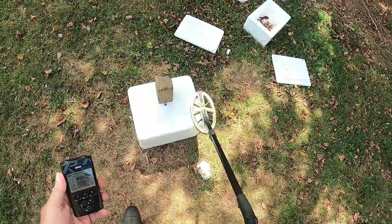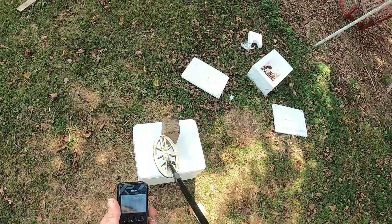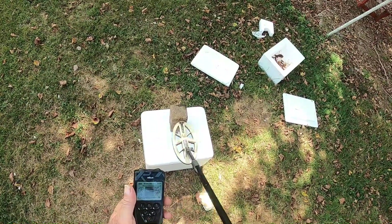But you see where I'm at there? I'm about right here on that board, trying to tilt my head back — I'm about right there with the toe of that coil. You hear that signal right there? You hear how weak that is?